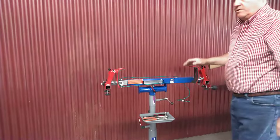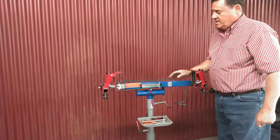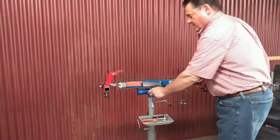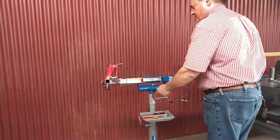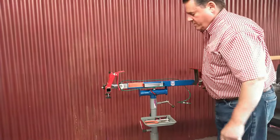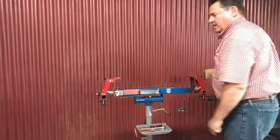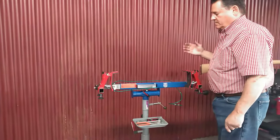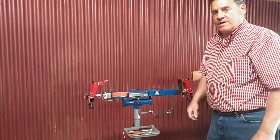So there you have it — Howard's Total Vice. You can visit us at TotalVice.com. Remember, this also tilts back out of the way if you want to get it out of the way. We also have a hitch for the back of the pickup — some of you already own it. Goes to the pedestal, it comes with a bench mount for the workbench. Best on the market. Visit us at TotalVice.com.